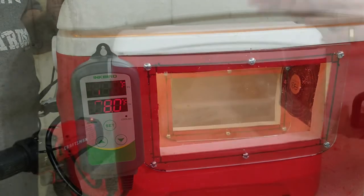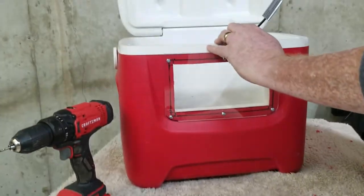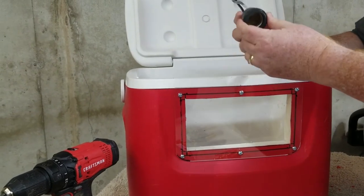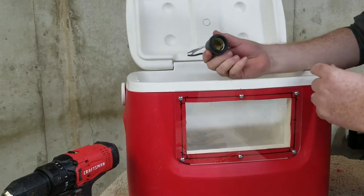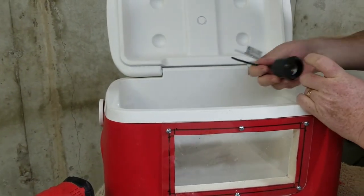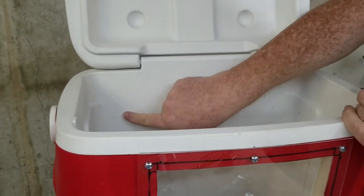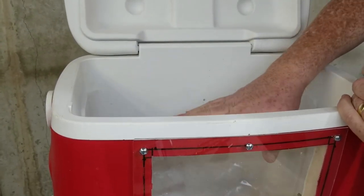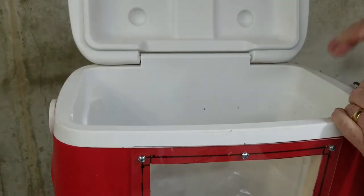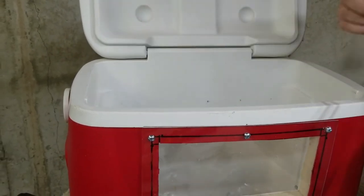Now let's get started on part two. What we're going to do here is install a heat source. Our heat source is going to be a light bulb. We have a light socket that needs to be mounted somewhere in the back of this cooler, so I'm going to drill a hole and mount it in there. That way we'll have a light up out of the way — the birds can't get to it — and it will still give us a heat source inside, just like version one did.